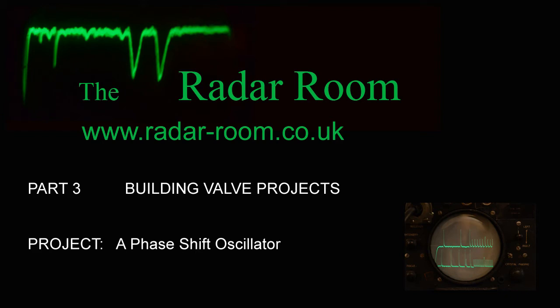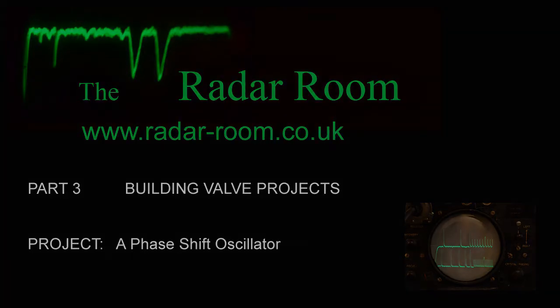This is a short video about building a simple phase shift oscillator using a valve. Whilst there are many circuits of this type in both books and online, in my experience, excluding schematic errors, there are plenty of accompanying unhelpful diagrams and tables detailing component value combinations that simply cannot and do not work.